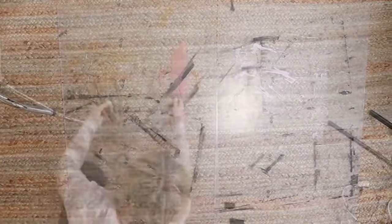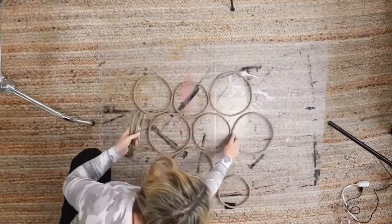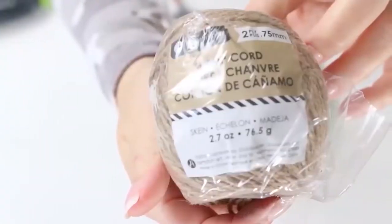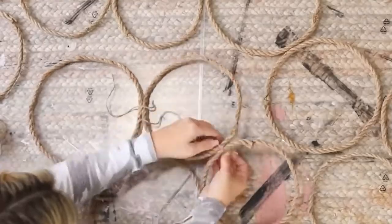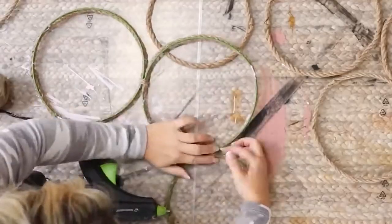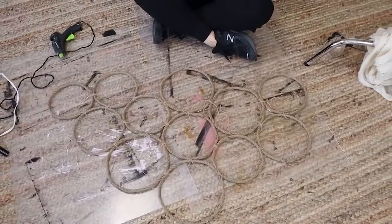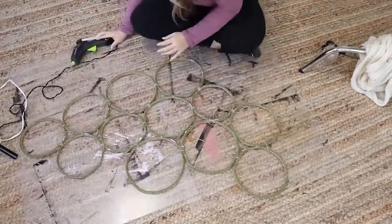Then I moved out my table to really see how this would look, and put them down in a formation where I felt it would look nice up on the wall. To attach them all to each other, I took twine and just wrapped it around maybe three or four times. Once I got them all connected, I turned it over and hot glued the back together, then cut off the excess twine.